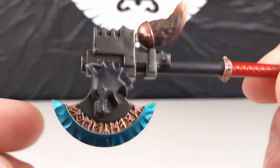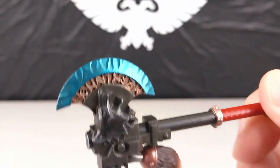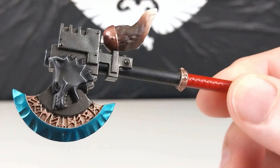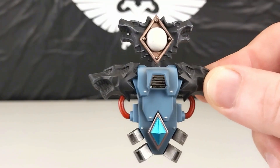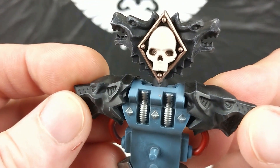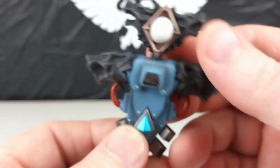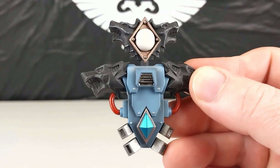First I just want to show you the detailed axe — I reckon it comes up pretty good. I want to make sure you can see that in some good detail before I place it on the figure. The backpack as well is not your standard backpack — it's got some extra details which is pretty cool. I reckon it comes up really nice.